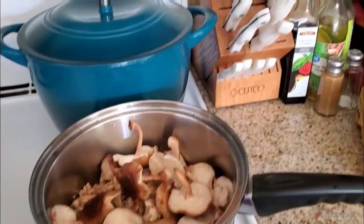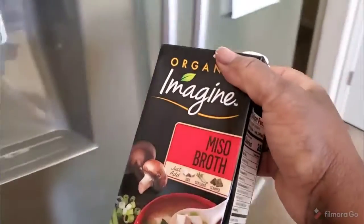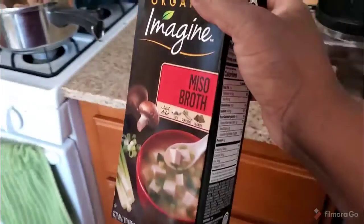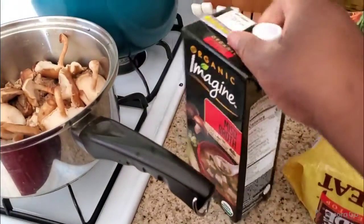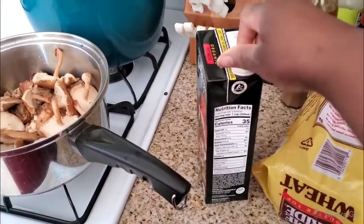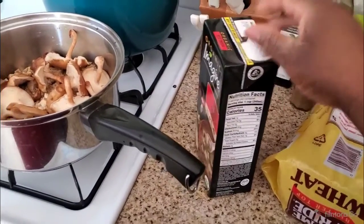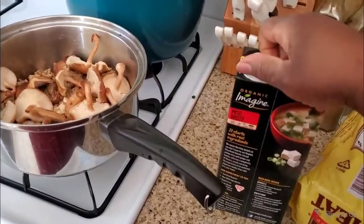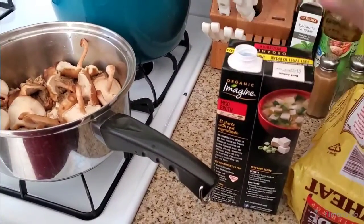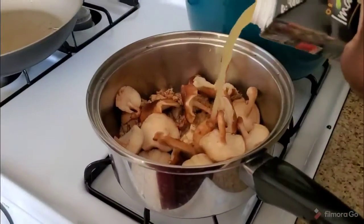Instead of making it using miso paste, I'm shortcutting it and using miso broth. This takes all of 20 minutes and it's 35 calories a serving. This is going to be what I have when I'm hungry for lunch — I can have soup and a salad for lunch or dinner.